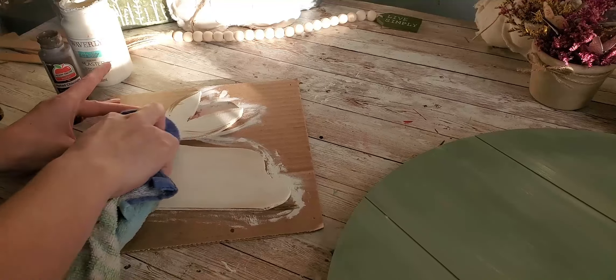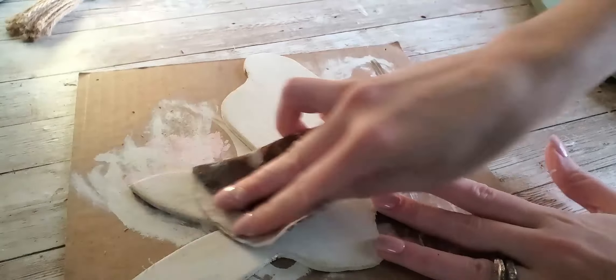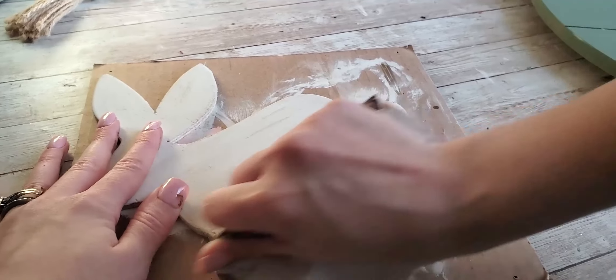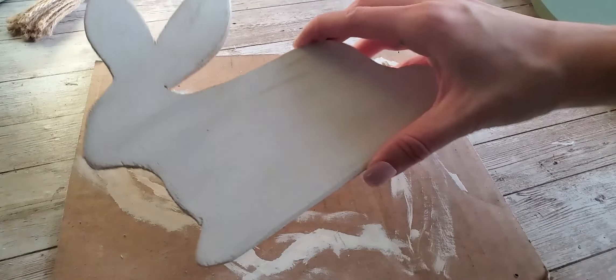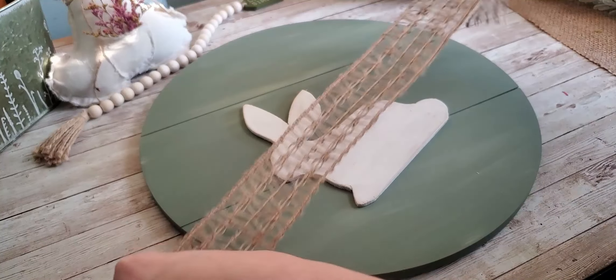I'm just going to take a piece of cloth and smear that in, and that'll give it a nice antique rustic look. I'll also use a piece of sandpaper just to go around the edges as well to give it even more of a rustic look. I always like to do rustic style decor, but you can just do solid white if you don't like the rustic style.